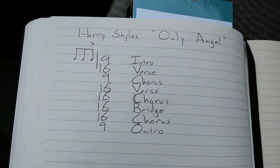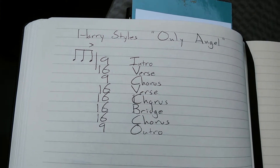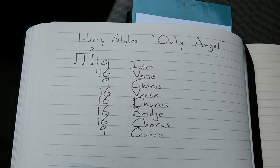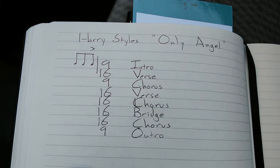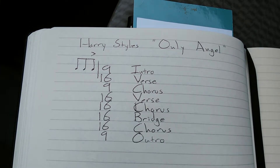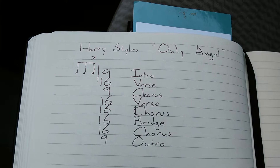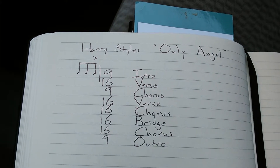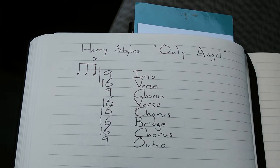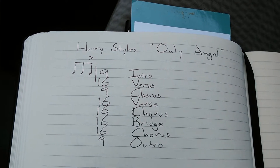The outro is like the chorus but there's no lyrics — he doesn't sing the chorus lyrics; instead, he does some ad-libs. The intro is sort of the same way. You can see I wrote those three eighth notes at the top — those are pickup notes. The song doesn't start on beat one; it starts on the and of three, and there's no count-in.